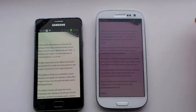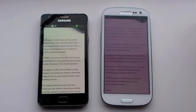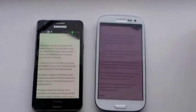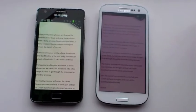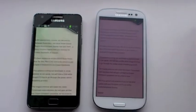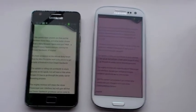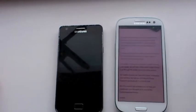The SmartStay technology in the S3, which isn't enabled by default but I've now turned on, uses this camera on top — the 1.9 megapixel front-facing camera — to detect that my eyes are actually looking at the screen. You might see a little eye icon show up on the top bar, and that will hopefully keep the screen on on the S3, while the S2 just times out, as you can see it has there on the left.